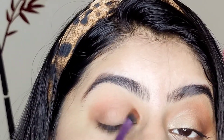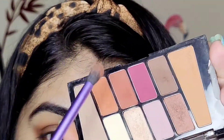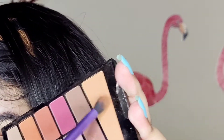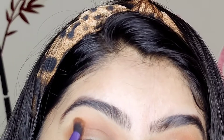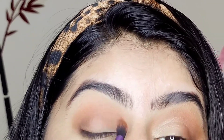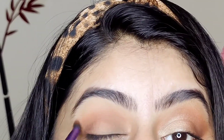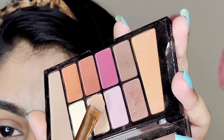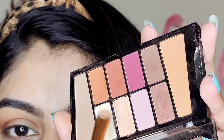Now I'm going to take this orange color and the transition shade and blend into the outer corners, because when we use a darker color the lighter colors can fade off. Now I'm taking this flat brush and picking up this color.